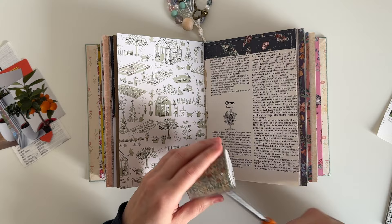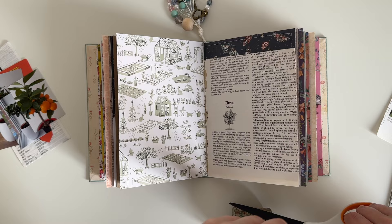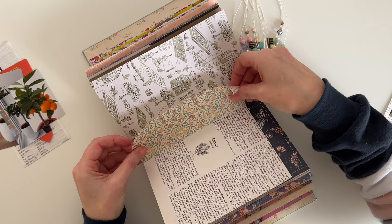I want to add some washi tape down the center of the pages just to make sure that book page doesn't come back up. This one is one of the wide William Morris tapes — it's by the brand MT — and I think the design was 'Fruits,' so it went really well with this page.